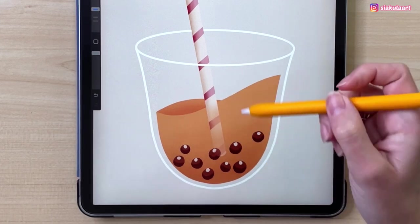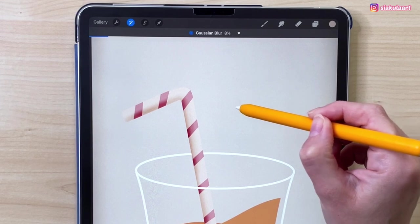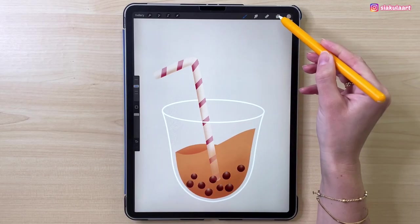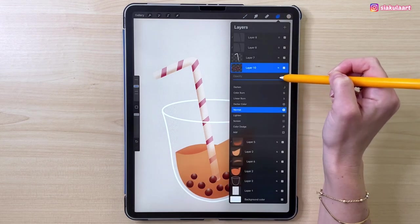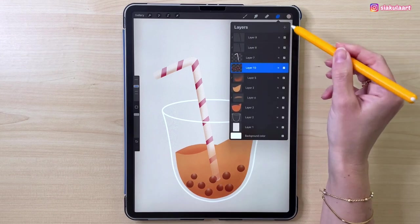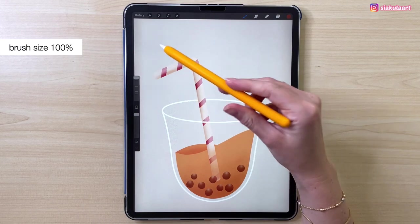Now it's time to blur this. Let's go to adjustments and take Gaussian blur. Swipe your pencil on screen to set the blur size — we can make it 8%. Let's tap to finish. This is the first layer of balls; we are going to make another one. First we can turn down the opacity of this layer — these balls will be more in the back of the drink — let's make it about 60%. Now let's make a new layer and do the same process. Take that brown color, make the brush size 100%, and draw some more balls.